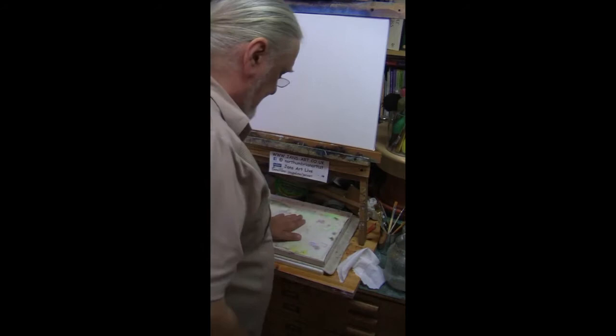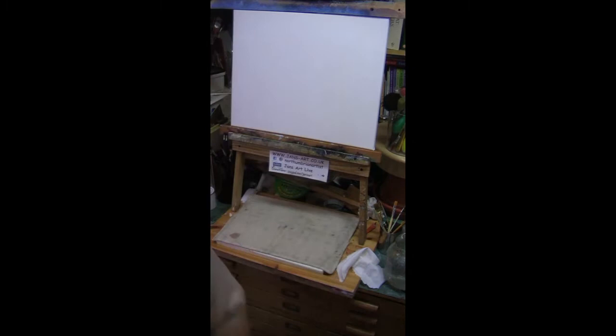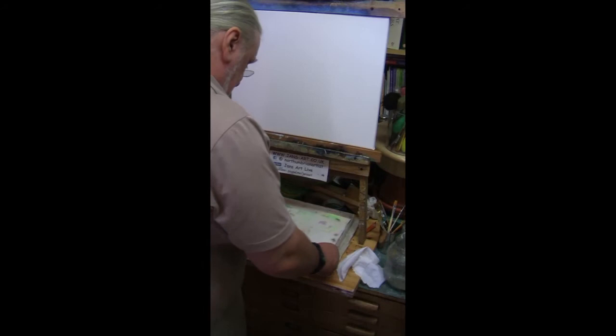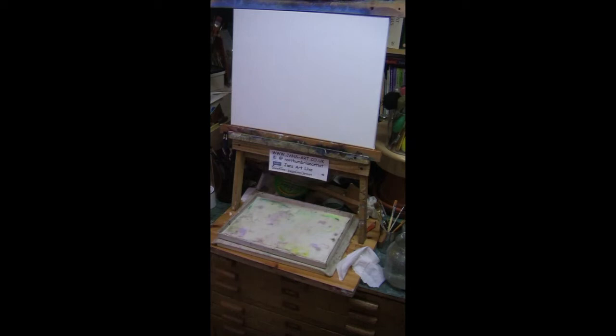I just wanted to show you how I start. This is my stair wet palette, which is just a piece of damp canvas on top of a bit of hessian and a bit of sponge. It's nice and damp — I'll wet it a little bit more. So when I put my acrylic paints on — that's what I'm painting with — they're going to stay nice and easy and flowing and they won't dry out so much.